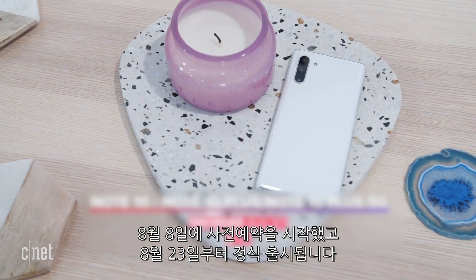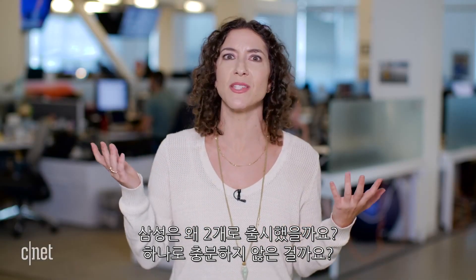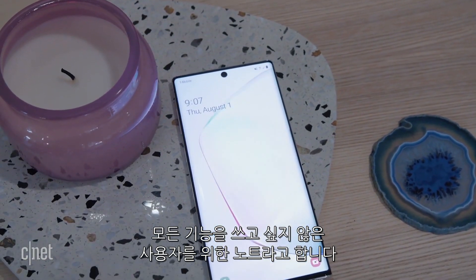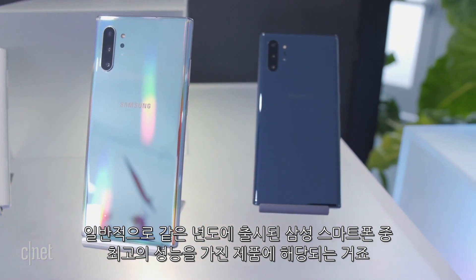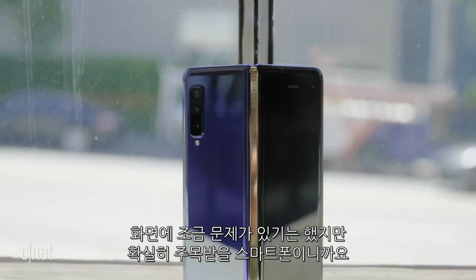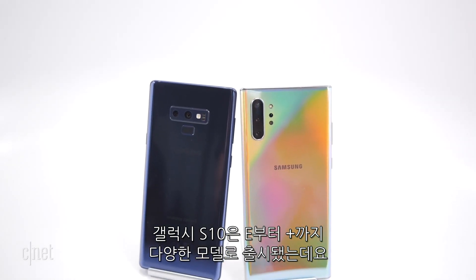So why two Notes? Samsung says the Note 10 is an entry-level Note for people who want a big screen at a slightly cheaper price without needing every feature. The Note 10 Plus plays the traditional Note role — the power-user phone with everything Samsung made that year. This year Samsung's lineup also includes the Galaxy Fold and the Galaxy S10 5G, which is actually more expensive than the 4G Note models.